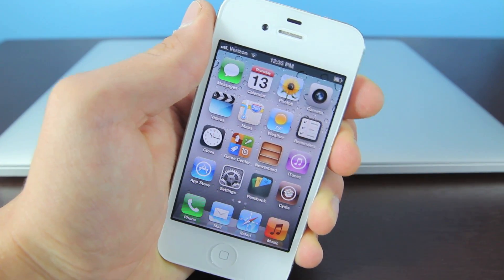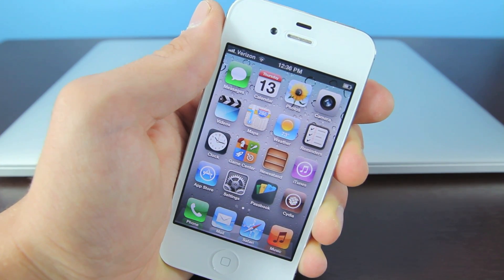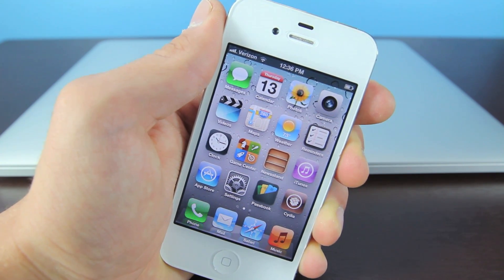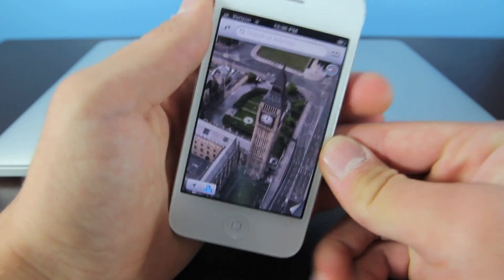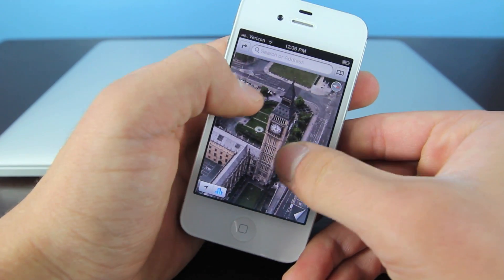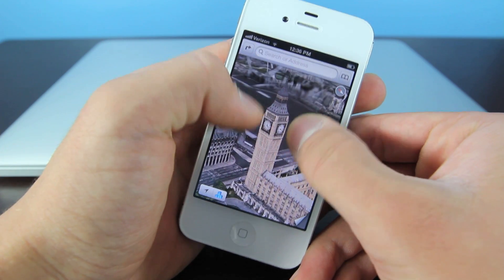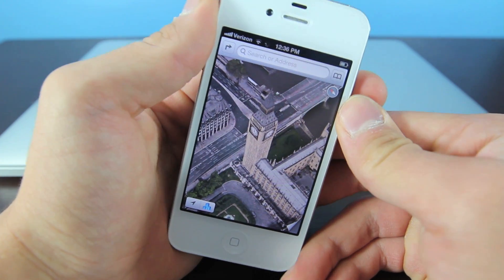For those of you wondering should I jailbreak? Is it worth it? A jailbreak is very easy to remove if you have second thoughts. All you have to do is go into iTunes and click restore, as easy as that. Now I want to show you something — I'm going to go into Maps and I am running an iPhone 4. However, I do have the awesome feature called Flyover, which is only available on the 4S and iPhone 5, and it runs perfectly on my iPhone 4. This is just one of the cool things you can do with a jailbroken iPhone.